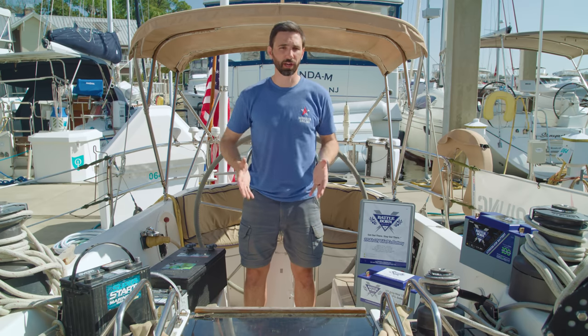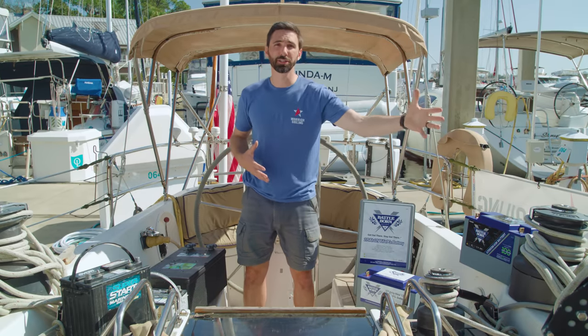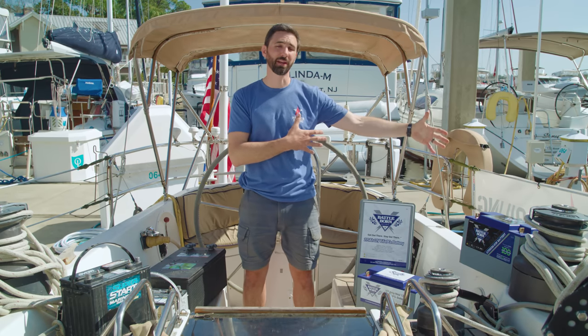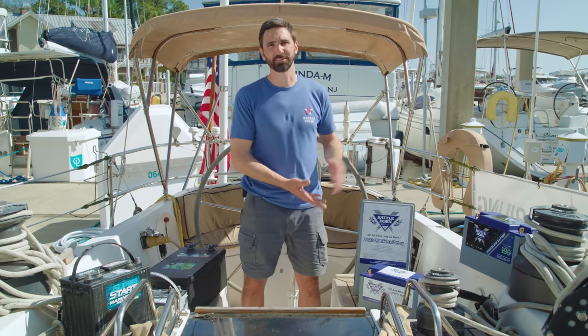It depends where the batteries are mounted in a sailboat. If they're down low, the weight savings isn't really that much of an overall improvement. But if the batteries are mounted in a poor location, too far forward, or in a location that's hard to access or might affect sailing performance, then the weight savings can be useful. So as you can see, there are a lot of pros to upgrading from lead acid batteries to Battle Born's Lithium Iron Phosphate batteries, but there are some other important considerations when considering this upgrade.